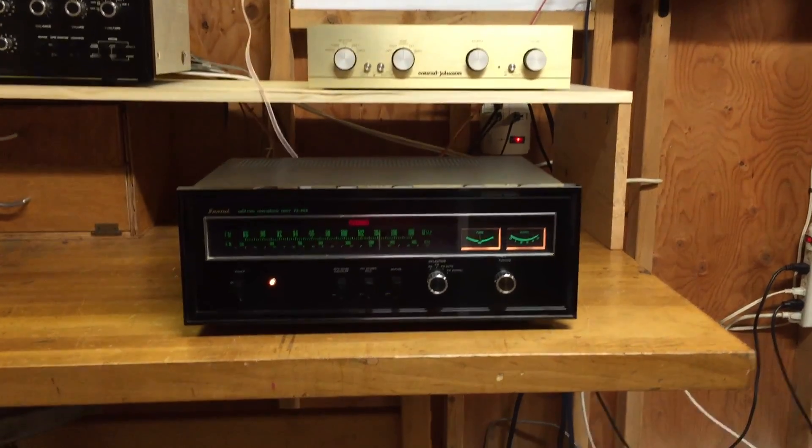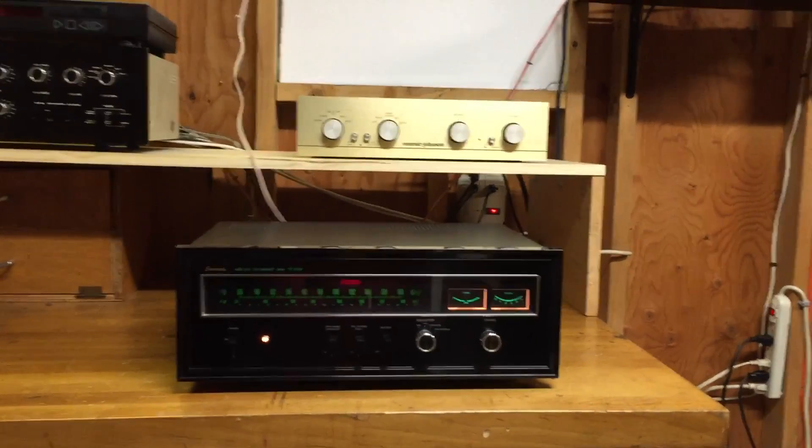A very nice tone — a nice full, warm sound to it.